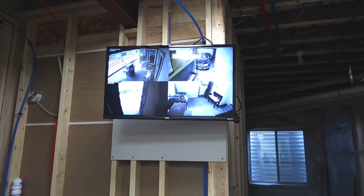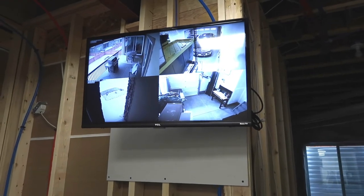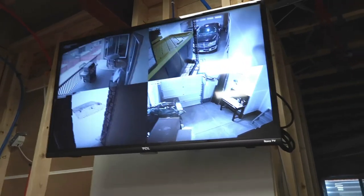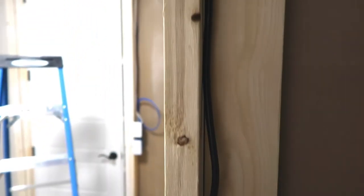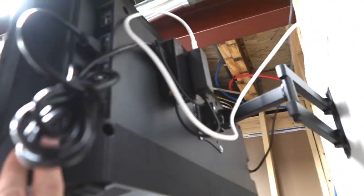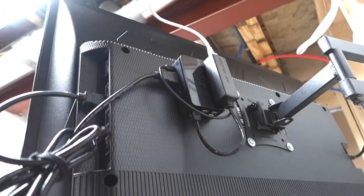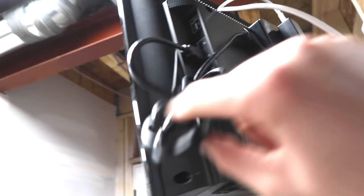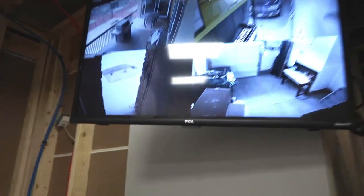There we go — TV remounted, ethernet ran directly to this point, and it's all mounted to a nice 30 by 30 piece of drywall to make it look a little better. I got power from the outlet and ran an extension cord up for the TV. Behind here I'll get a shorter HDMI cable — it's overkill right now — but you can see coming out of the ethernet jack we just installed, going directly into the Pi, which is velcroed to the back. When the cables are tidied up it'll tuck away nicely and you won't even know it's back there. Thanks a lot for watching, see you in the next one.